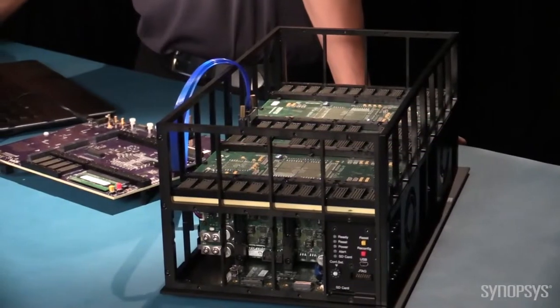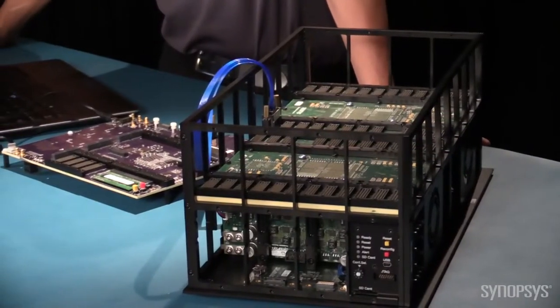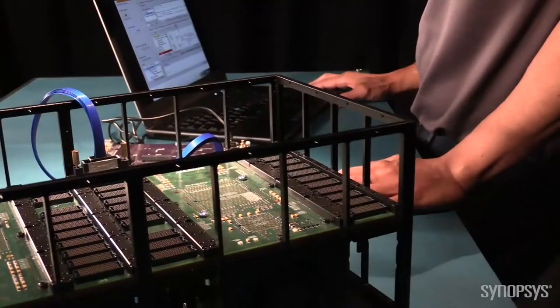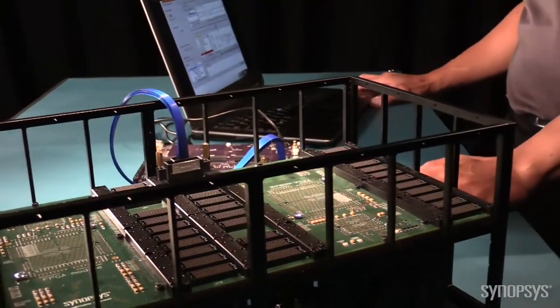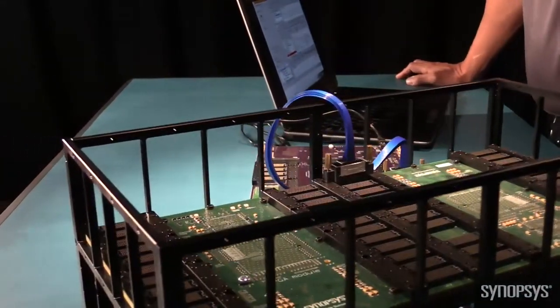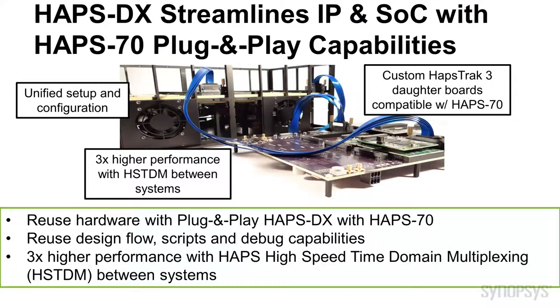Rather than porting the entire IP onto an SOC platform immediately, the HAPS DX system can interface directly with the HAPS-70 system through the HAPS-3 connectors available on both the HAPS DX and HAPS-70 systems. The design flow, scripts, and debug capabilities are the same between the HAPS DX and HAPS-70 systems, thus reducing the SOC effort required when migrating IP to an SOC.